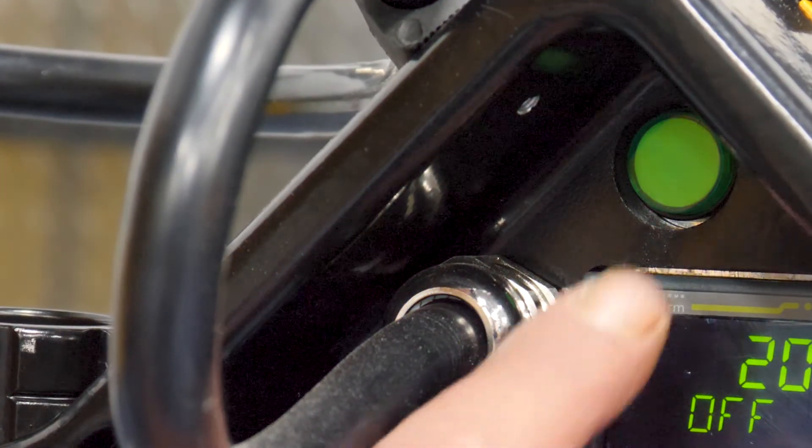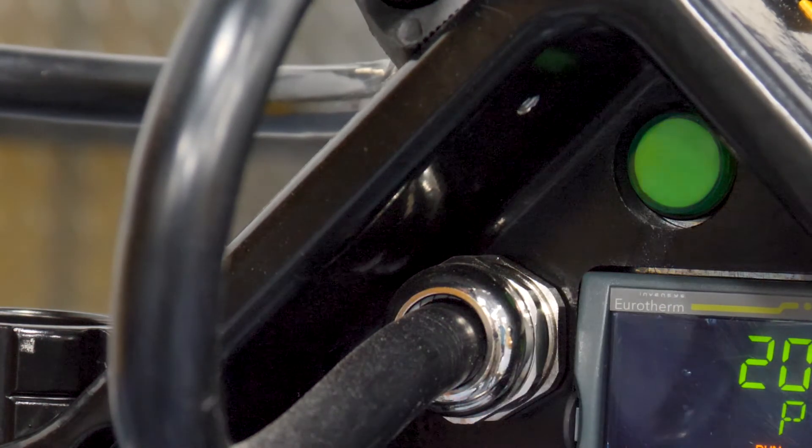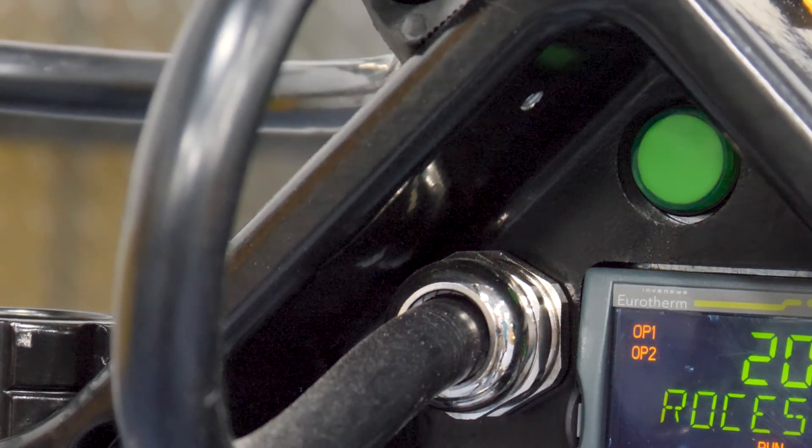And now we're ready to cook — let's fire this bad boy up. And now we wait.